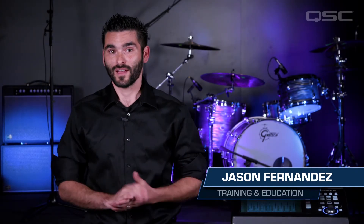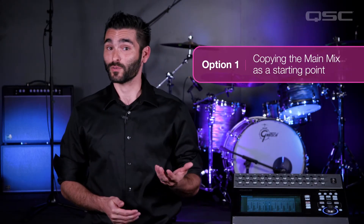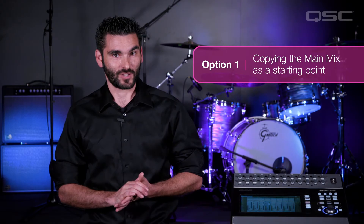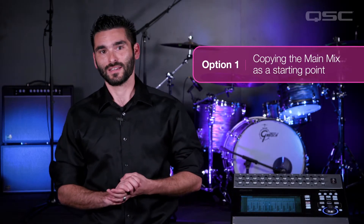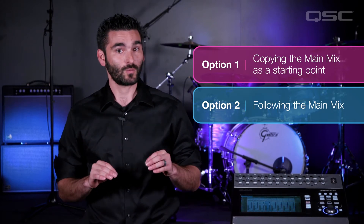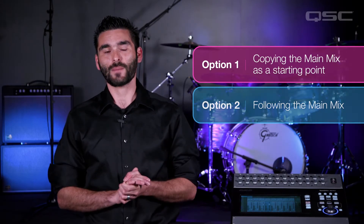It's easy to send your mains to your auxes. There are actually two different ways to accomplish this depending on your application. Option one is to copy the main mix, where we're going to duplicate the settings of your main levels and you can adjust individually to preference regardless of any changes made in the main mix. But for some applications you need the aux mix levels to follow along with any changes made to the main mix. In this case you want option two: follow the main mix. You can still make some adjustments to each channel but the general level will follow the mains. Let's go ahead and take a look at both of these, starting with copy the main mix.